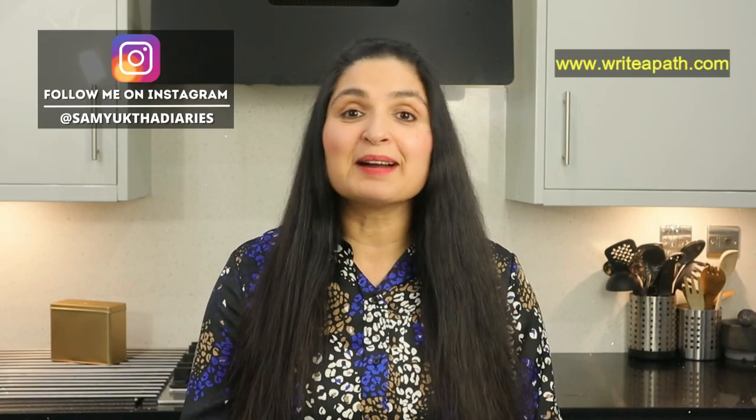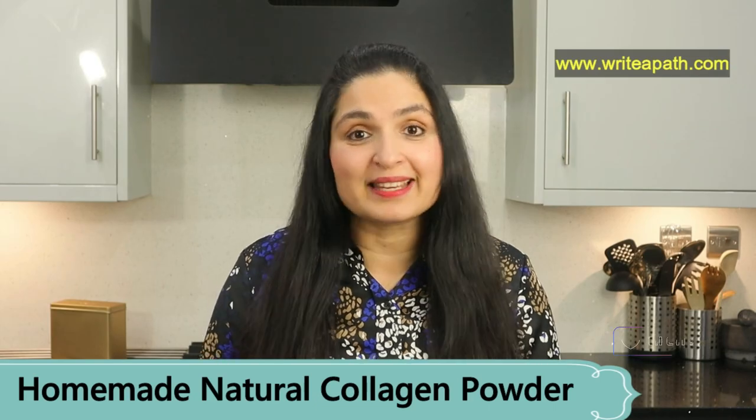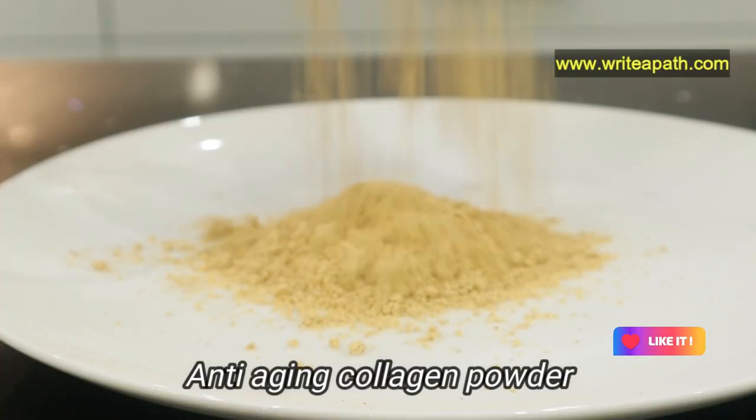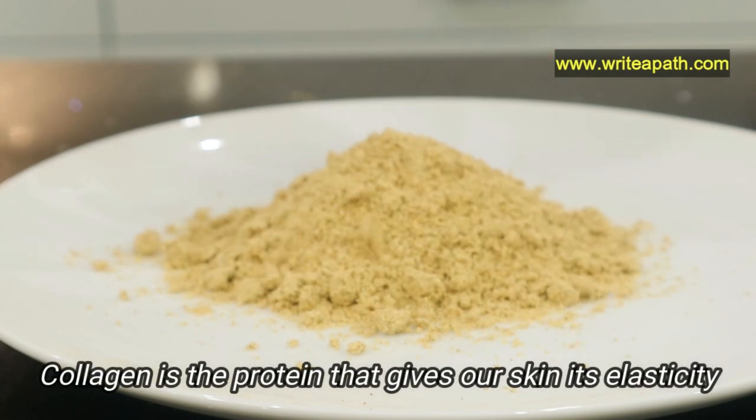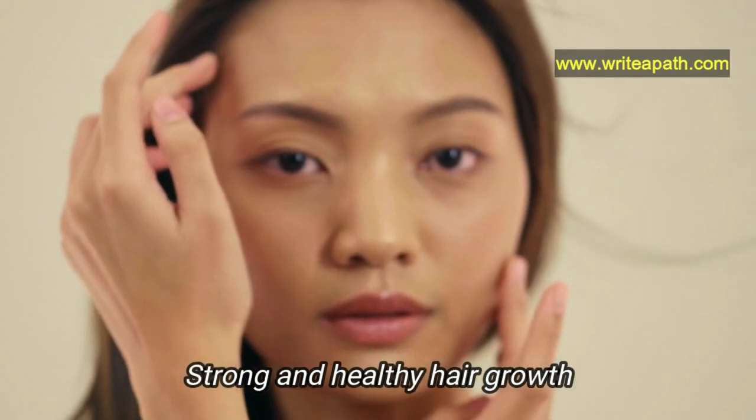Hi, good morning guys! I'm going to show you how I make my natural collagen powder at home. This is an excellent anti-aging powder that will make you look 10 years younger. Collagen is the protein that gives our skin its elasticity and suppleness.